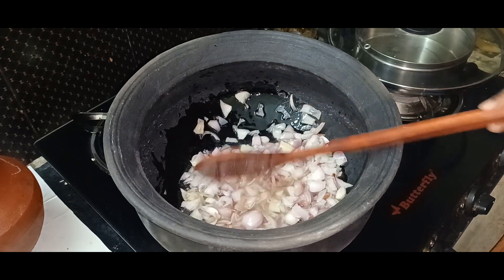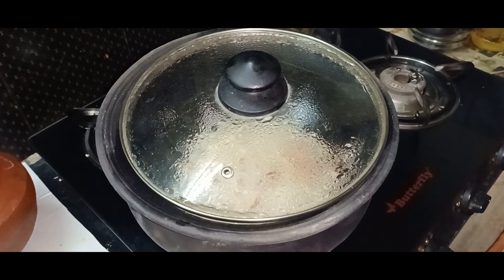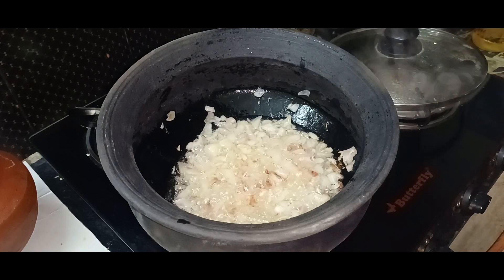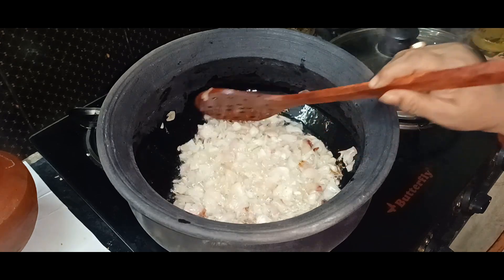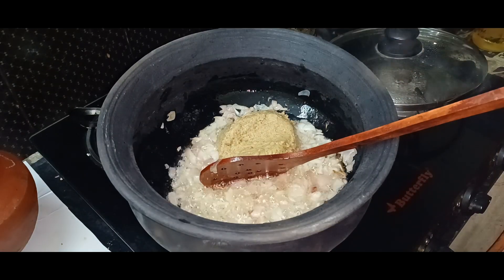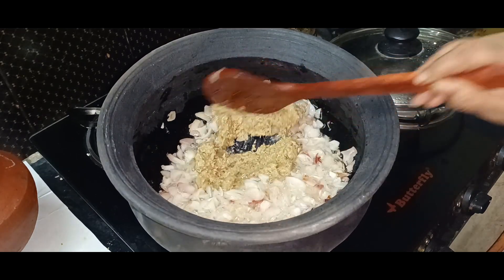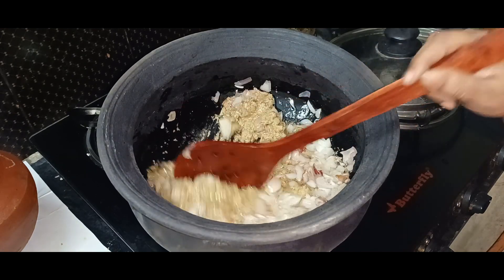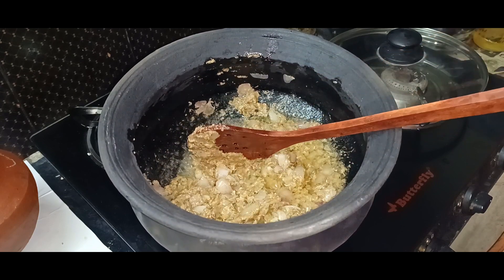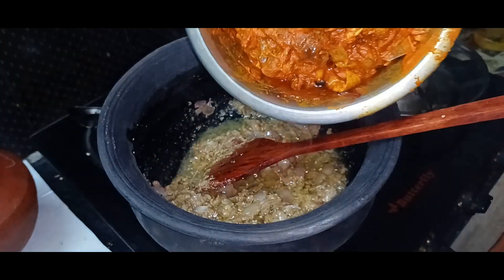Put the oil into the pot and put it in. Put the pot in and let it cook. We need to put it in the pot. We have to cook the chicken.